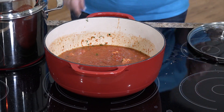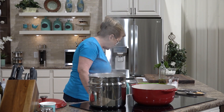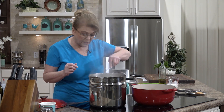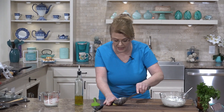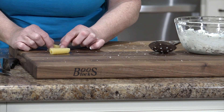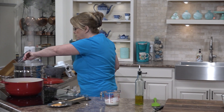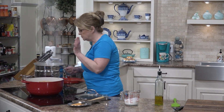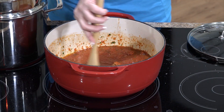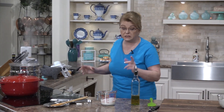We want to bring that up to a simmer. Let's check our pasta. There's only one way to know if pasta's done and that's to taste it. You can see how the ridges are in there — that gives you something for that sauce to grip onto. It needs a couple more minutes and then that'll be done. I love pasta. Let's turn this down to low. I'm going to cover this and just let it simmer for maybe 10-15 minutes and then we'll finish that dish up.